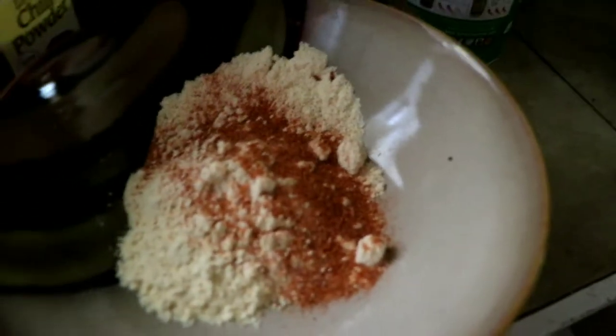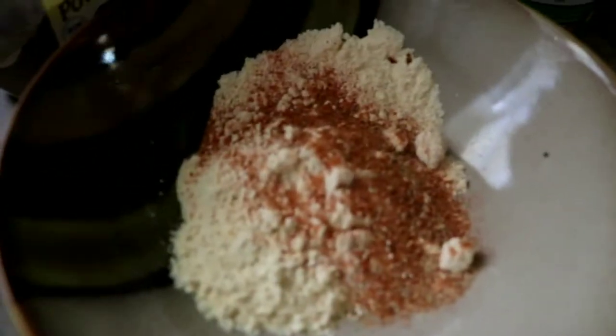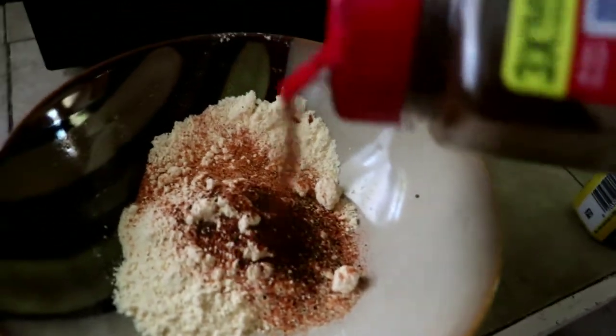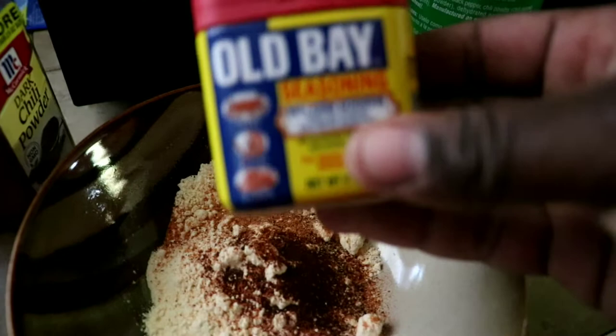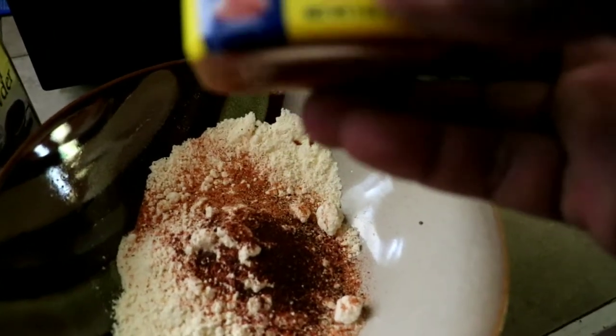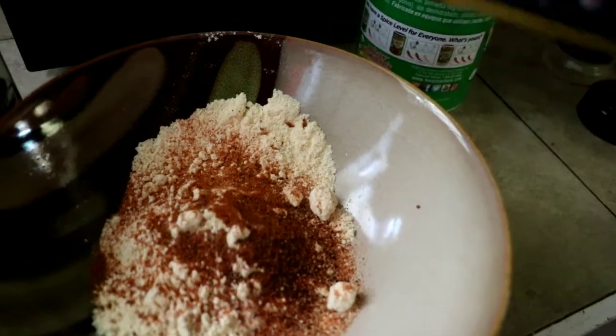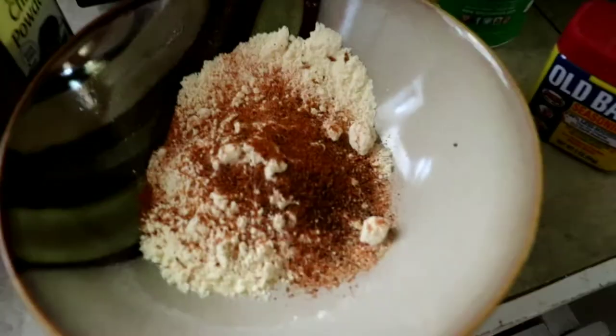A little bit of garlic powder, dark chili powder — you don't need a whole lot of that — and then Old Bay seasoning, which is a seafood seasoning that adds a little bit of seafood taste and flavor. Don't need a lot of that either. Mix it all up and this is our seasoning. We're going to bread the fish in that, and I've got the fryer outside getting hot.